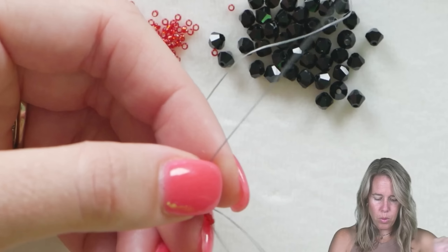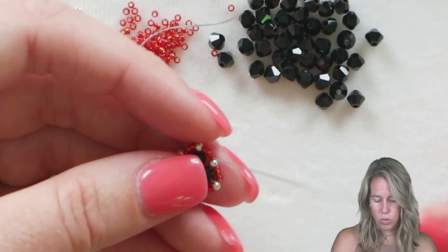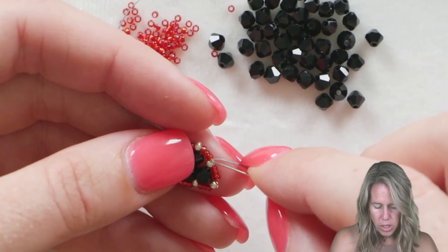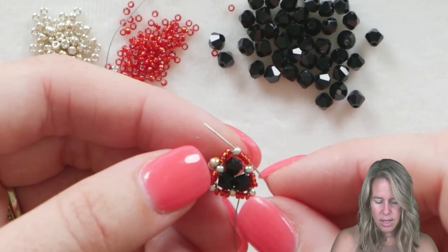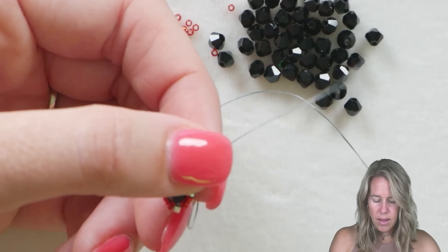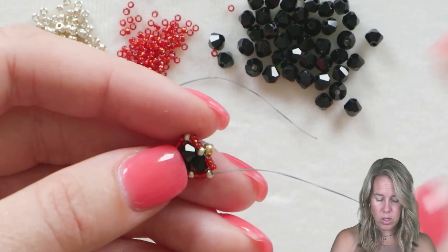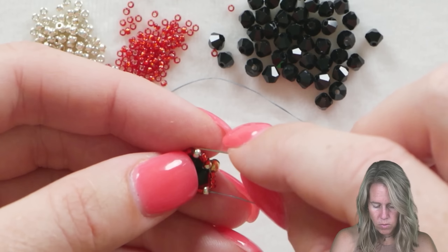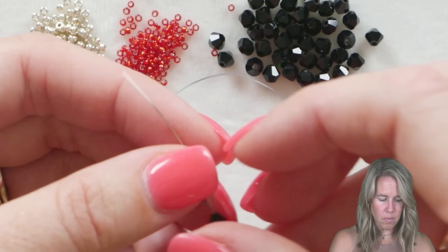Now we're going to do what we call a step up. Go back through that first 11O seed bead that your thread was coming out of and pull your thread through. You can see that makes a nice little pretty shape — almost like an earring to match your bracelet. Step up through the 15O seed beads you added first and exit through the next 11O seed bead. The 11O's that sit at the top of all of the bicones are what we're going to grab onto now.